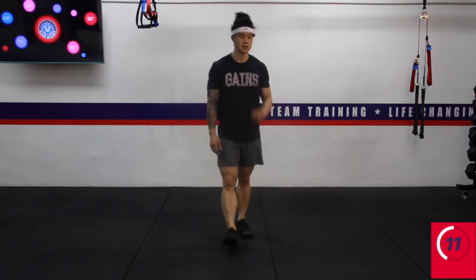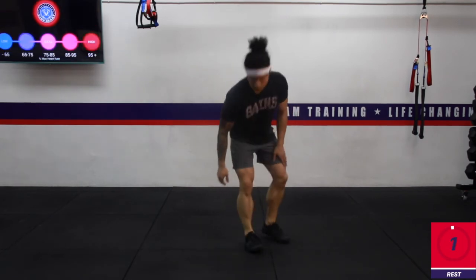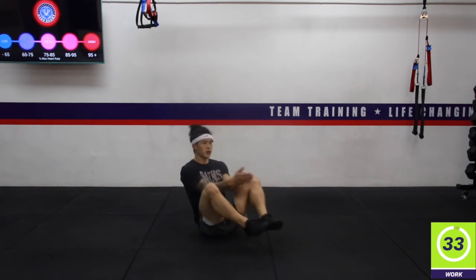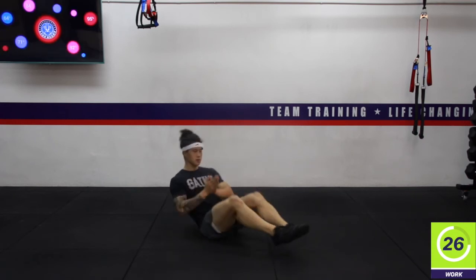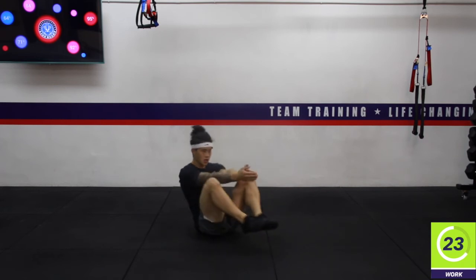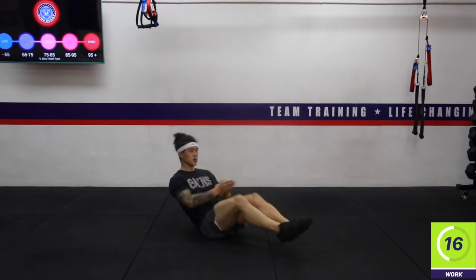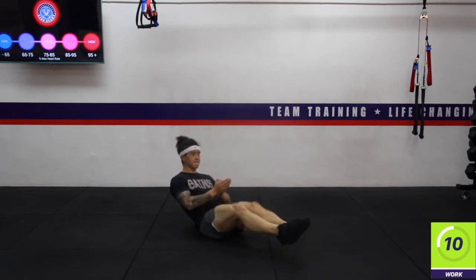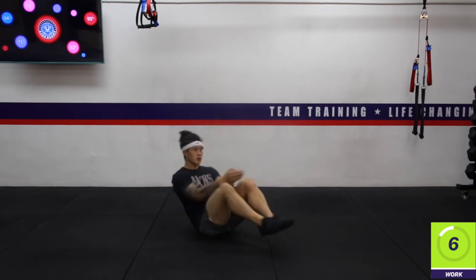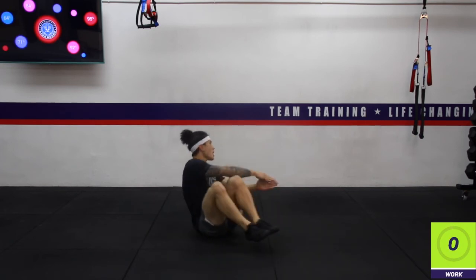15 seconds and then we're going to go into the third exercise — a three-way crunch. We're just going to draw our knees towards our chest and our hands are going to go forward. Starting in the middle. Three, two, one — rest. Excellent work.